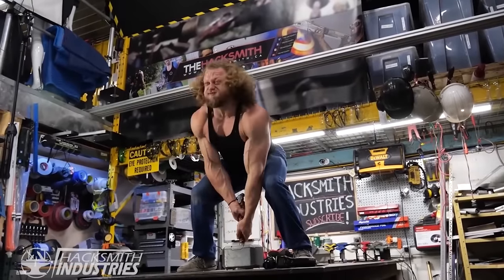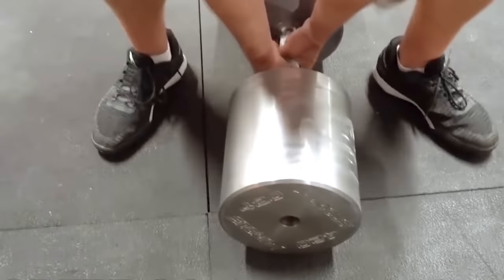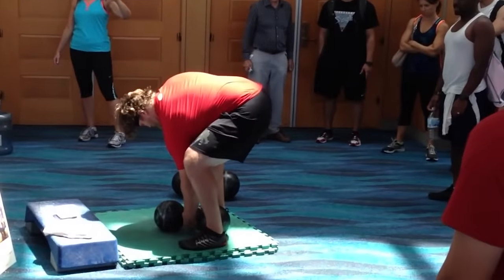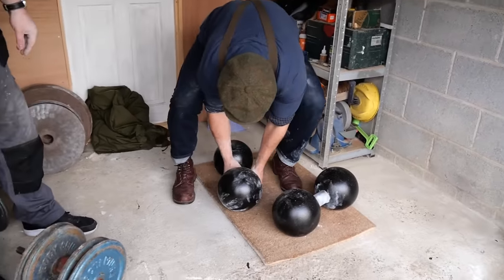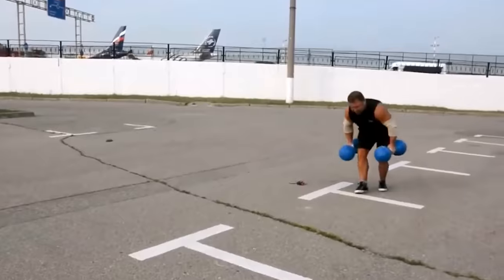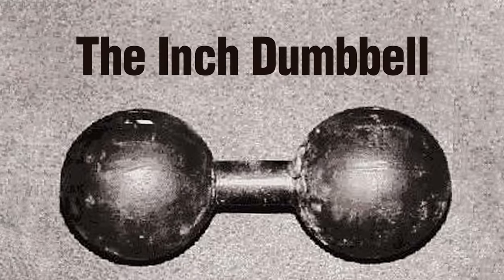There's a legendary dumbbell that could be lifted only by one person for nearly a century. Many famous strongmen from around the world tried to lift it and failed. This dumbbell stayed on the ground — it refused to budge. It remains a unique dumbbell that still challenges strongmen across the world, and it's the dumbbell the strongest men in the world would give anything to lift. It's called the Inch Dumbbell.